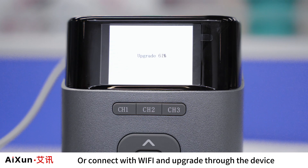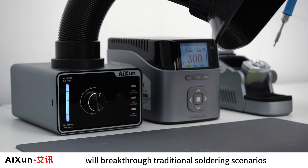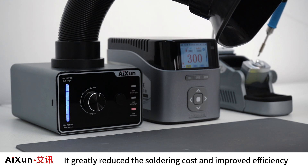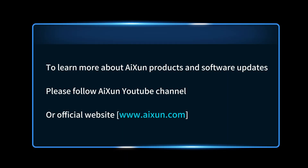You can also connect with Wi-Fi and upgrade directly through the device. The T400 Smart Soldering Workstation will break through traditional soldering scenarios and realize ecological linkage, greatly reducing soldering cost and improving efficiency. Turn off T400. For more about ISEN products and software updates, please follow the ISEN YouTube channel or visit the official website at www.isen.com.